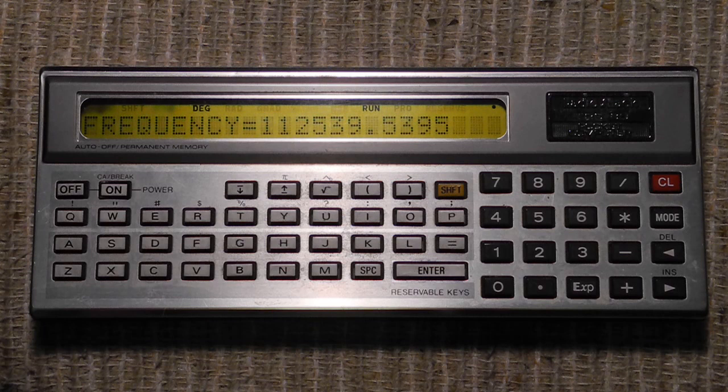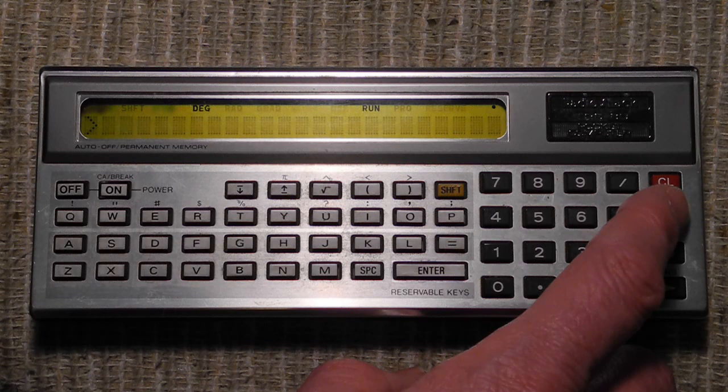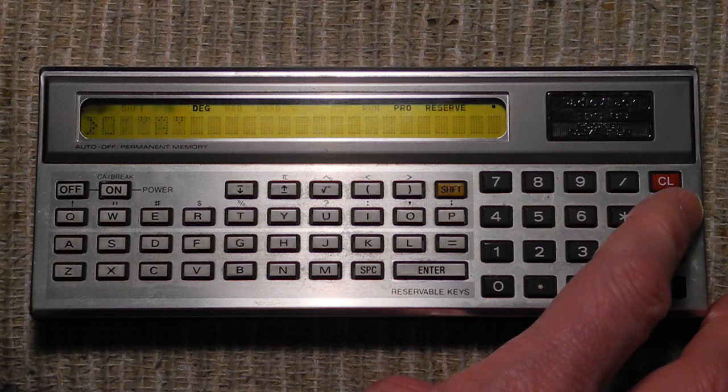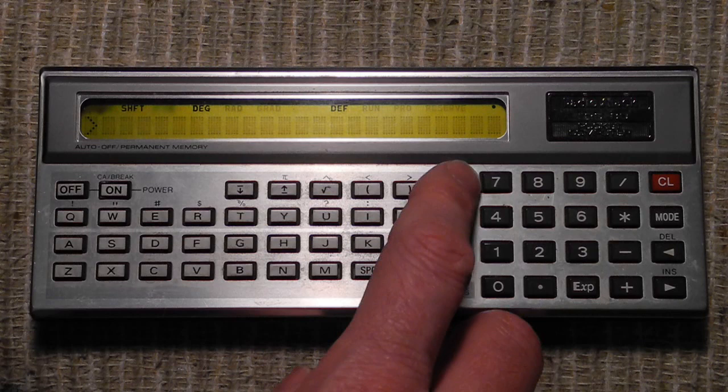Finally, let's try defined program mode. Notice the first line in the program started with a string A. This causes the program to be assigned to the A key. If we go into defined program mode and type Shift-A, the program will run.